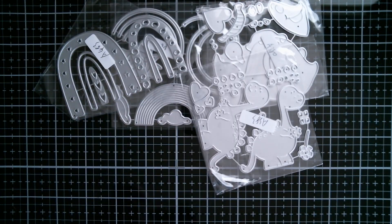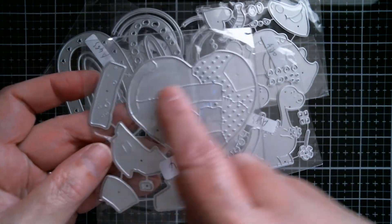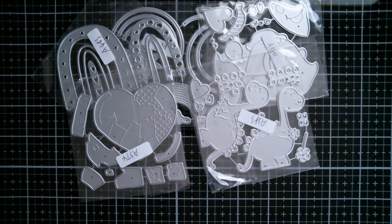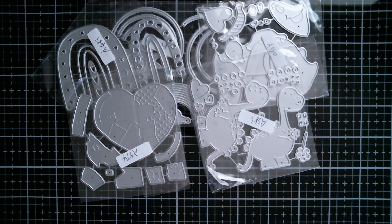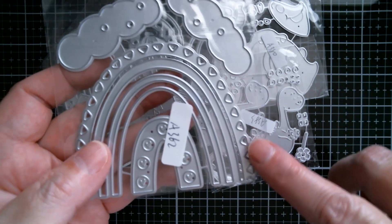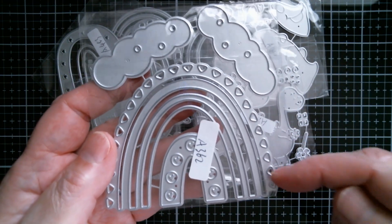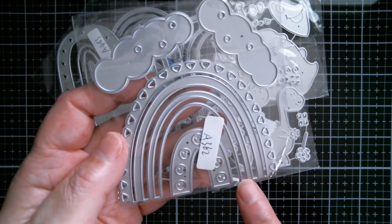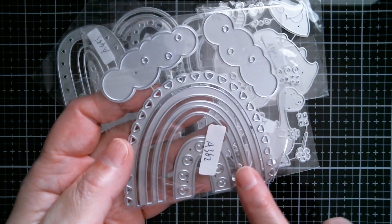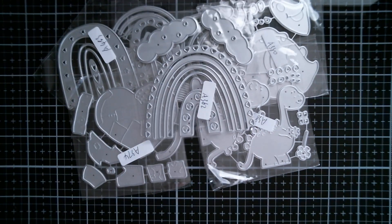Then I received a patchwork heart with all the little patches. It's really good to have this because we're coming up to Valentine's Day and we haven't done Christmas yet. And there is another rainbow with this section here cutting around the outside — this is all connected, so that makes it super easy. Probably get a shaker out of that.